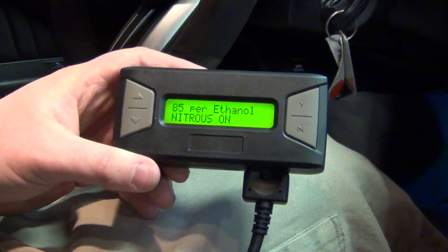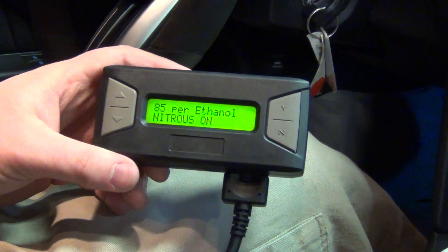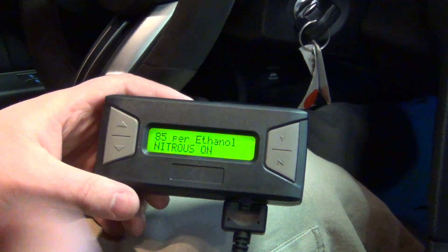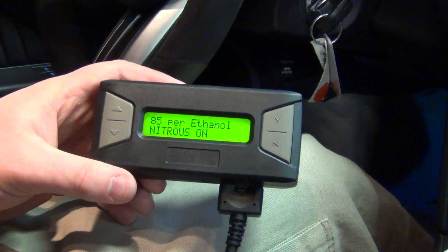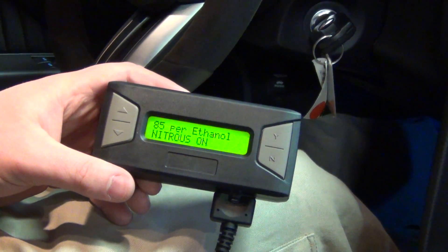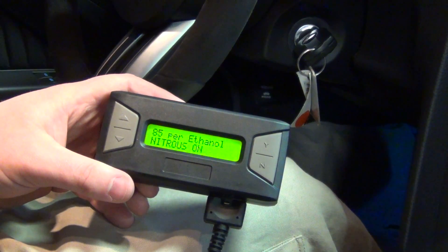Now it's already set up for that. For all you guys that run E85 — let's say you get into an area where you can't find it anymore. Instead of having to reprogram it and all that, you can just flip the switch off and you have it set up to run on just gasoline. That's the split personality tuner on E85. Check out the dyno video that we just did with it and the results we got on this completely stock 2013 Shelby. Definitely stay tuned for more developments.